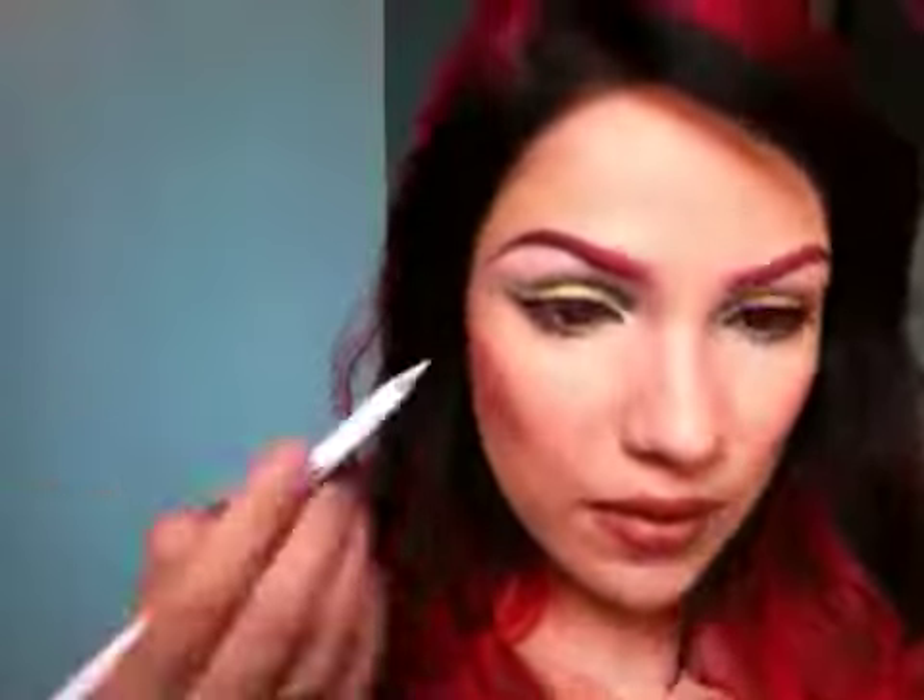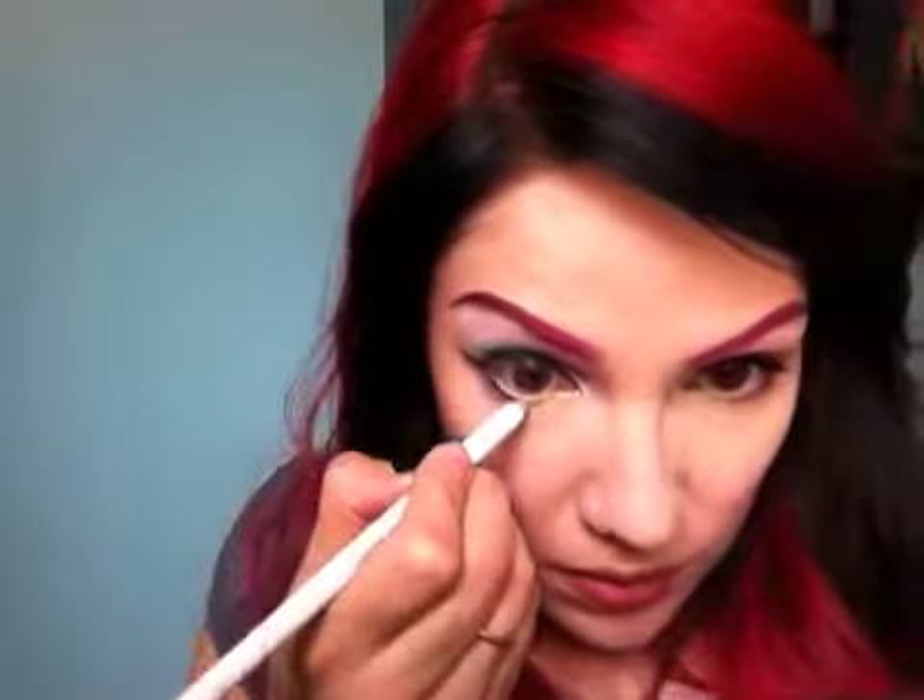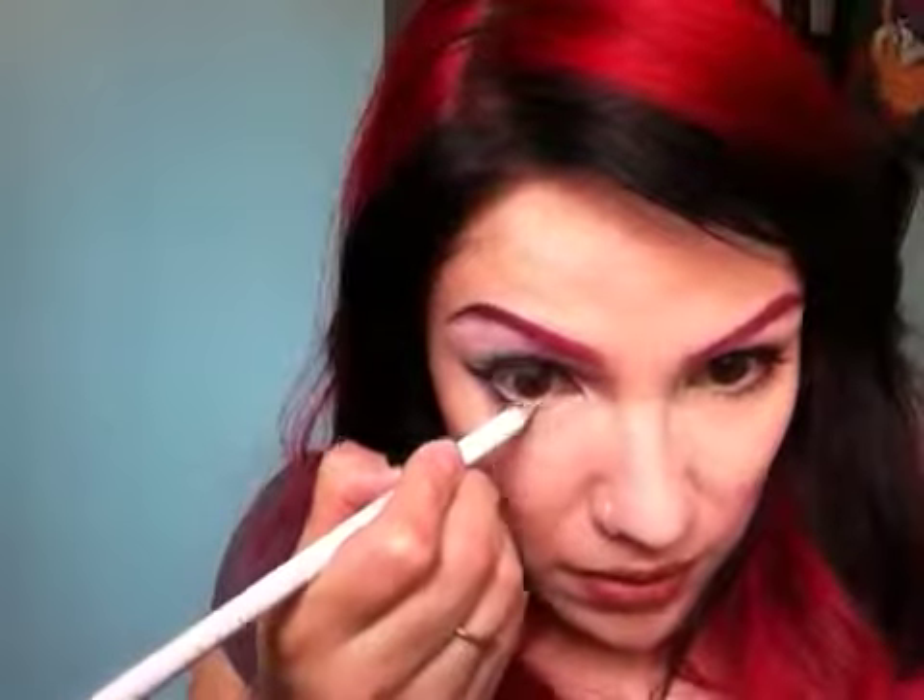So — white pencil in the waterline if you want, just to open up those eyes. Mascara. And that is your look! Fun rainbow look for spring. I hope you like it. Until next time, bye!